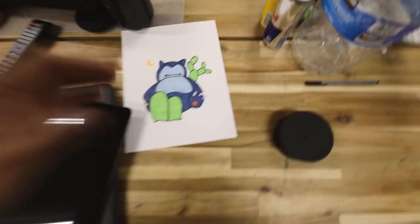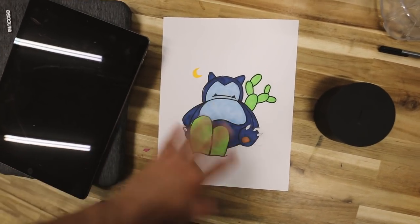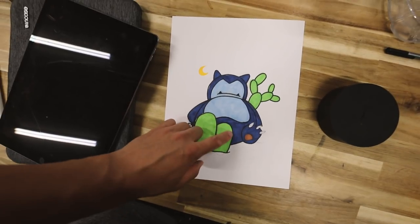I'm super pumped on today's art piece. I'm on a bit of a Pokemon kick just because my son Asher and I have been re-watching all the Pokemon shows — well, I've been re-watching and Asher hasn't seen them yet. It's super nostalgic for me. So today I've created some art around my second favorite Pokemon, Snorlax.